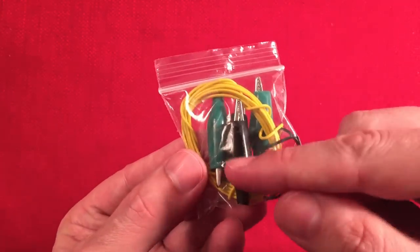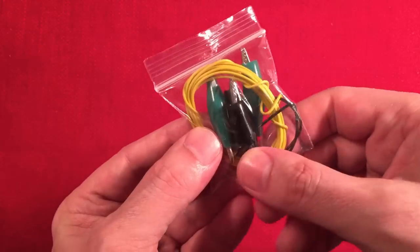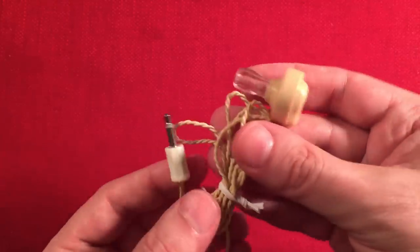The alligator clips are nice — you don't need to solder them. There are little bend-over tabs that lock the wire pretty tight. Next we have the earpiece, which is included. That's nice — you can buy these separately on eBay for about three bucks, so it's good to have it included.